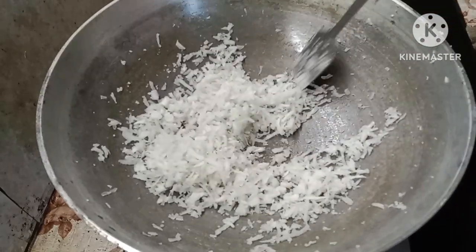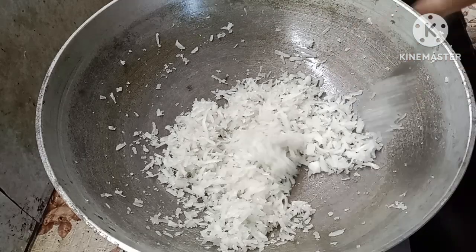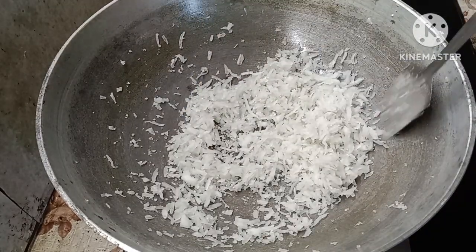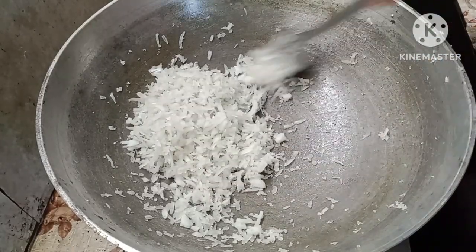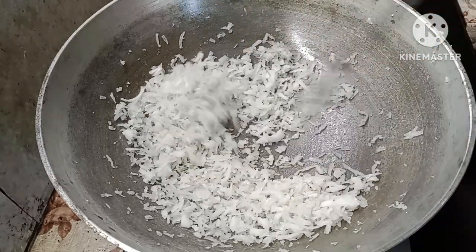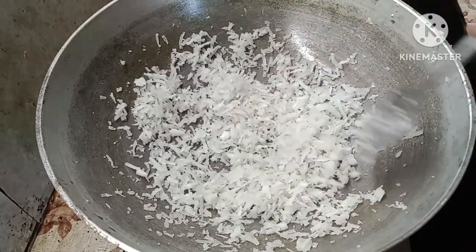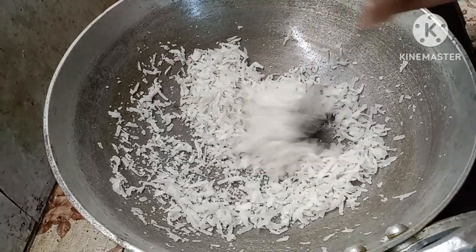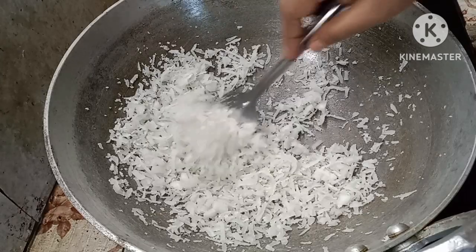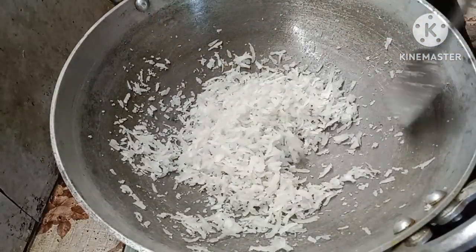This is the first one. This is the second one. I will take a few minutes for the chicken. I will give the chicken a little bit of water. I will serve the chicken.